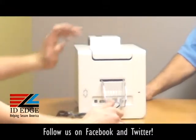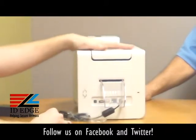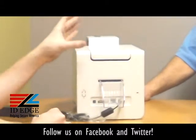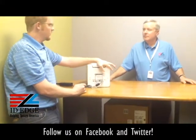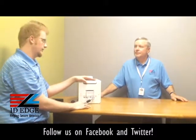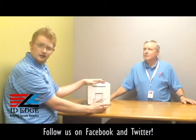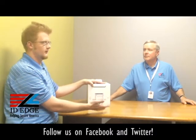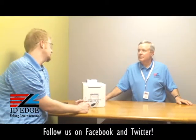Something else to note: when you load ribbons into this printer, it all syncs itself. There's a chip in the ribbons that communicates with the printer, which goes into the driver and sets the settings according to what ribbon you have. Right now we have a YMCKO ribbon in here, so it will automatically set your printing settings to print full color front and back. If you want something different, you can go into the driver and adjust it. It's the same with a monochrome ribbon — it will change all your settings to print whatever color you need.